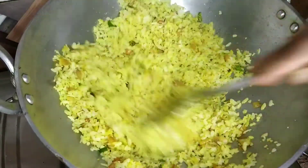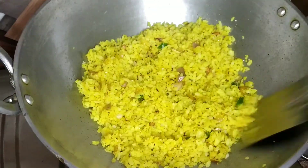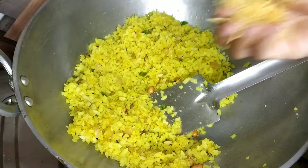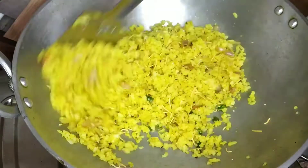We are going to get it ready little by little, and we will have to put the fruit mixture in. We will have to put the fruit mixture in carefully.